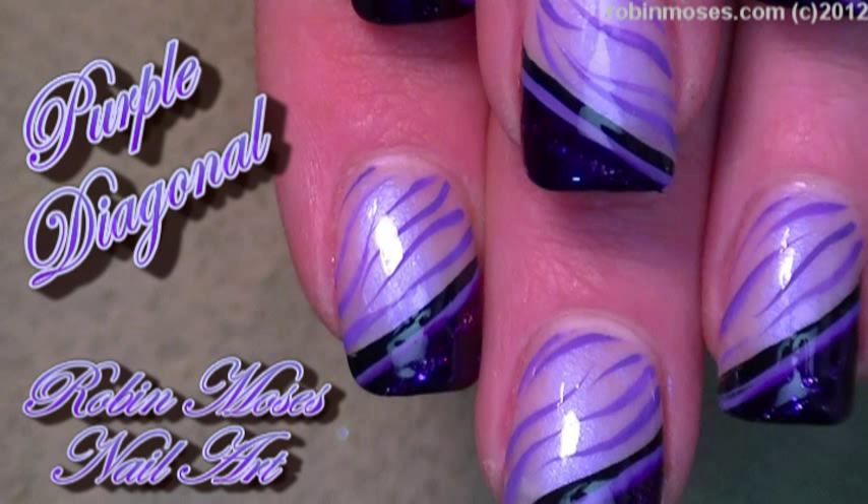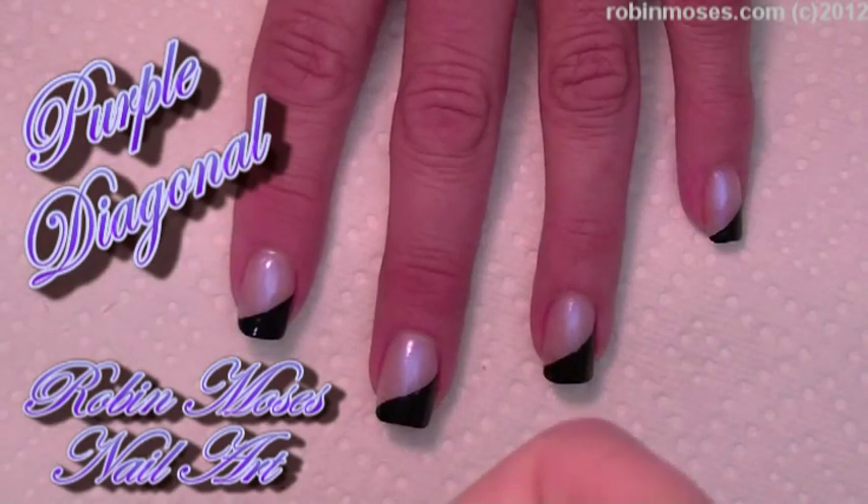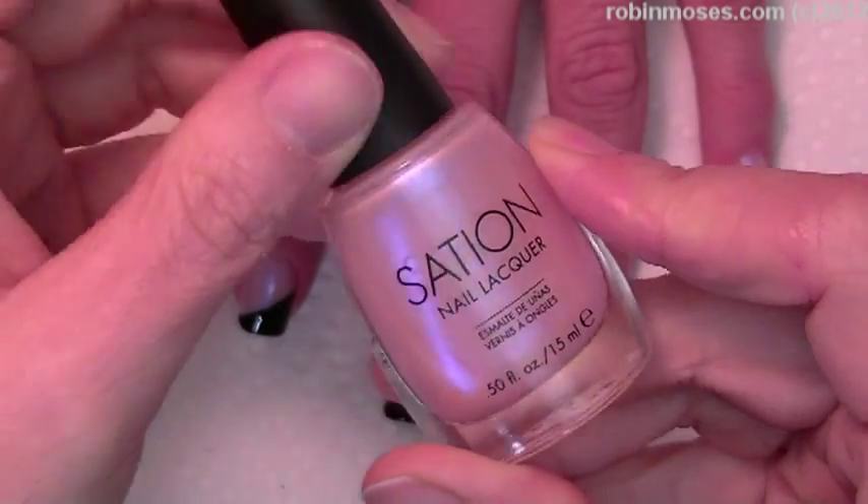Hi, this is Robin Moses. It started out with Cotton Candy by Miss Professional Nail Station.